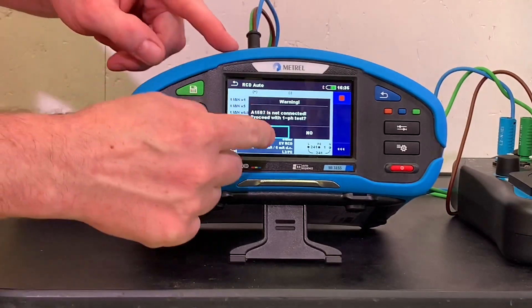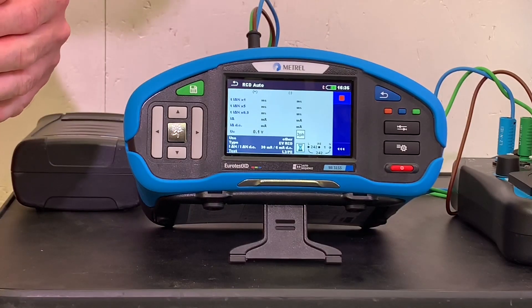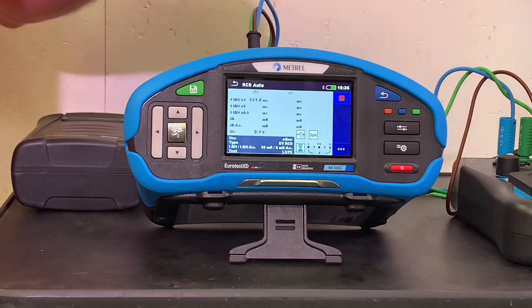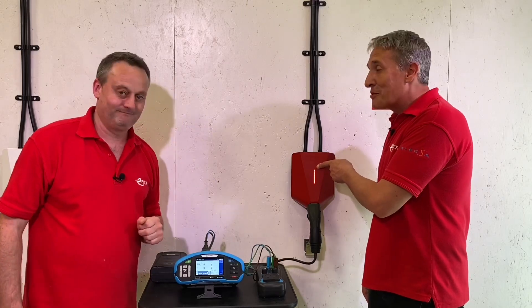We confirm yes to that box and we're off and running. The first test is now testing at one times the rated value of the RCD - the nominal rating. It's tripped - we can see the red indicator to show that.